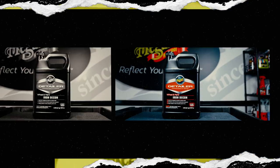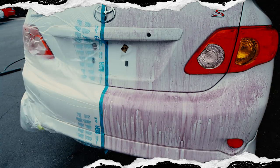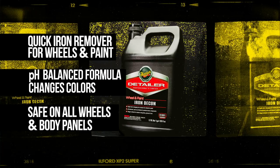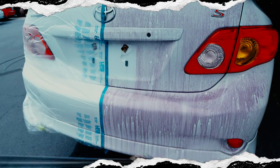Meguiar's D1801 Wheel and Paint Iron Decon is a unique professional formula that safely and effectively removes embedded iron particles from body panels, wheels, and painted brake components. This ready-to-use formula is pH balanced, making it safe and highly effective. D1801 Wheel and Paint Iron Decon is the perfect solution for pro-strength iron removal.